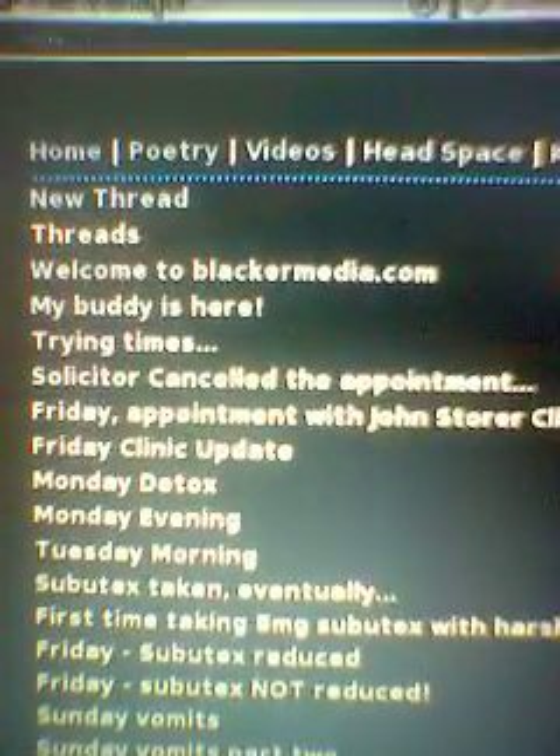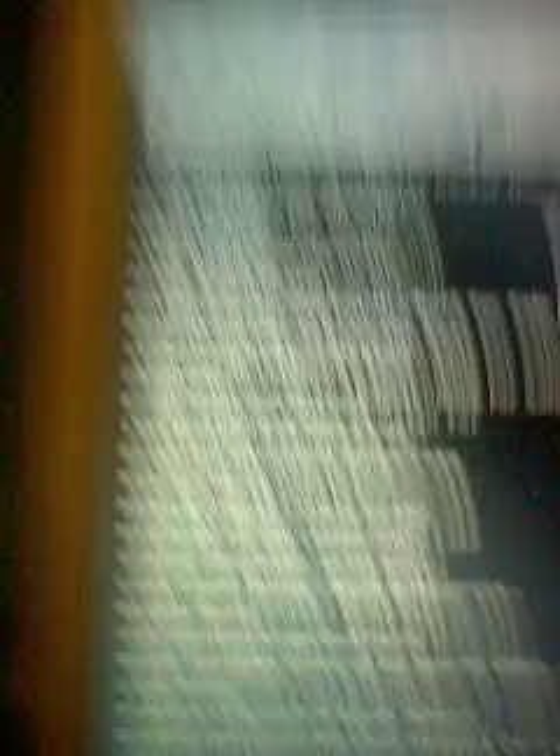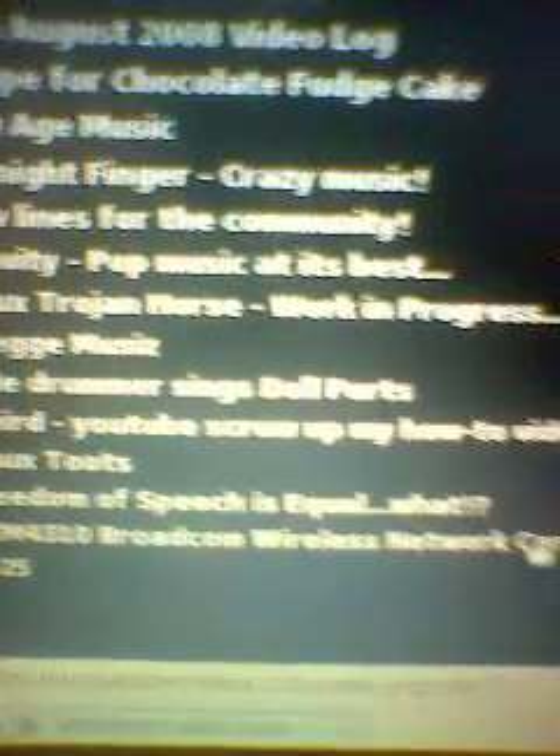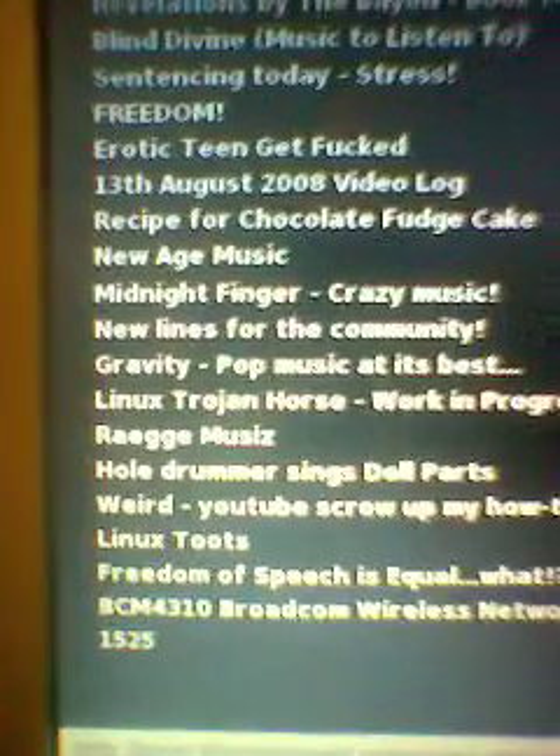Download that if you want. But first, we're going to navigate to my blog, Headspace. This is where you'll find my blog and all the entries of the past year. Scroll down to the very bottom until you find BCM 4310 Broadcom Wireless Network Card, Linux Installed Dell Inspiron 1525.